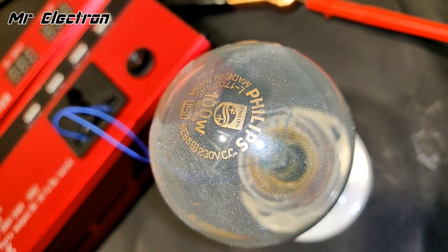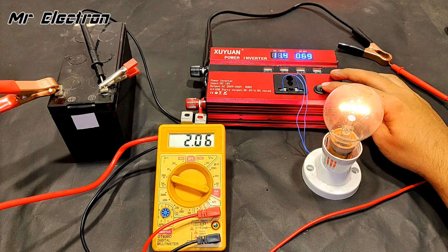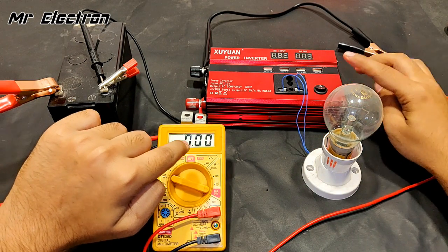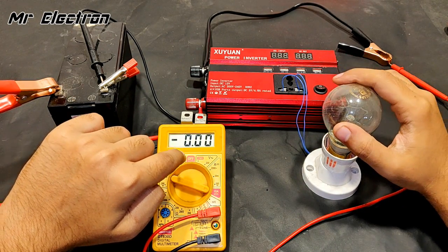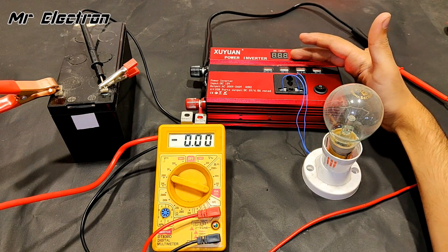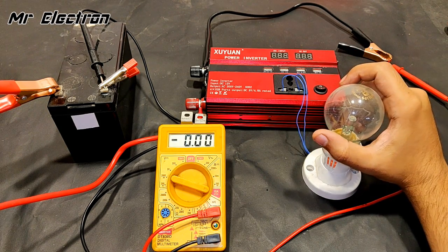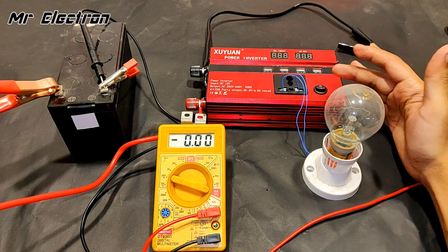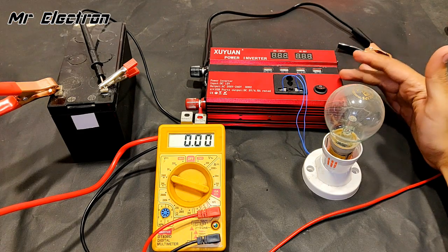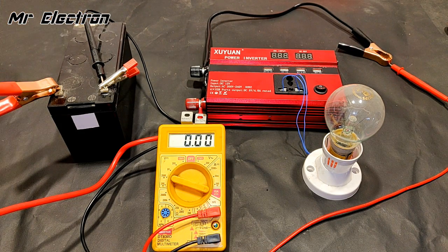Now testing with a 100-watt bulb. Unfortunately the battery is too low — it can't handle it. The current drawn was around 4 amps and the voltage dropped to about 10 volts, so the bulb was only glowing at around 40 watts because this battery couldn't provide enough current and voltage. Time to use a bigger, better battery.